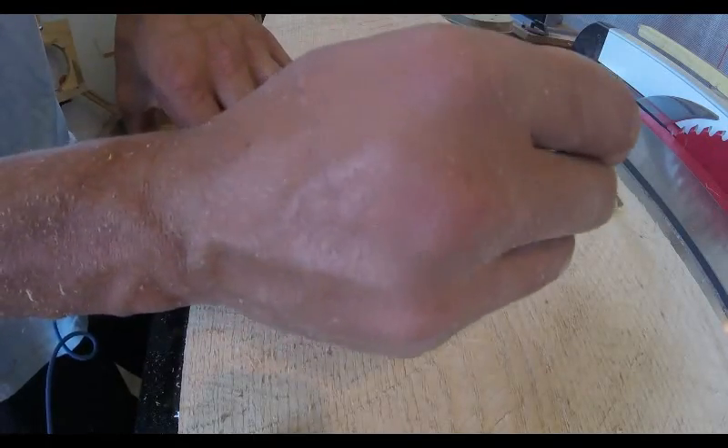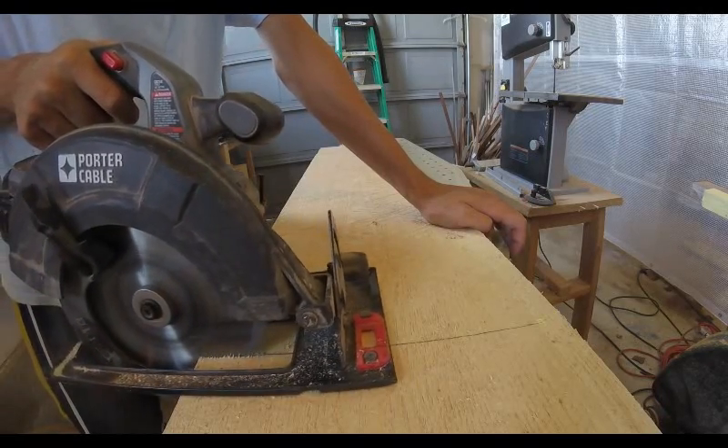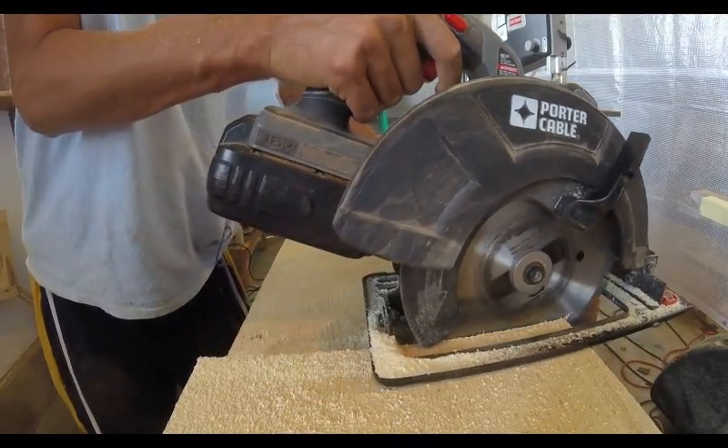To start this project, I'm breaking the boards down into more manageable sizes. This ash board was about 10 feet long and I cut it roughly in half so I could put it through the table saw more safely.